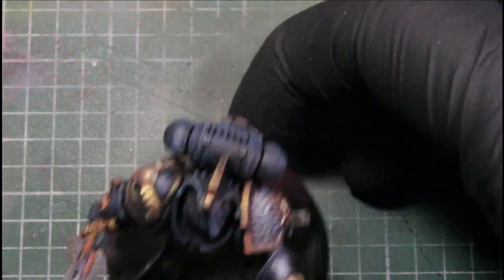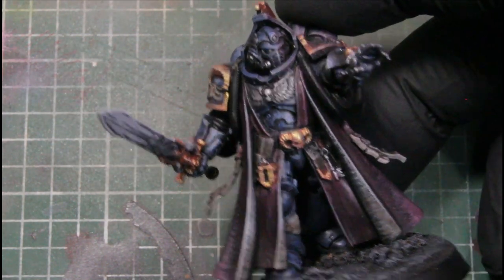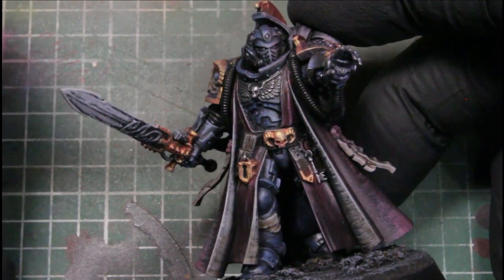Next we're using Dead White, and I use this as a base for all his glows and for the sword. We're just trimming it out with the Dead White, but for the eyes we're making it fully opaque white.